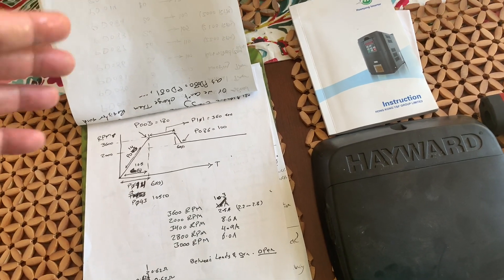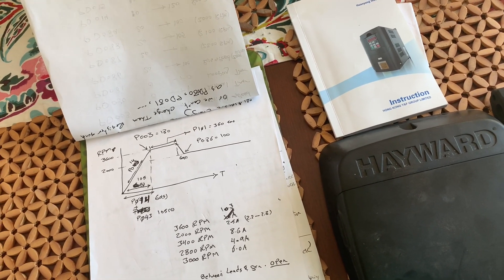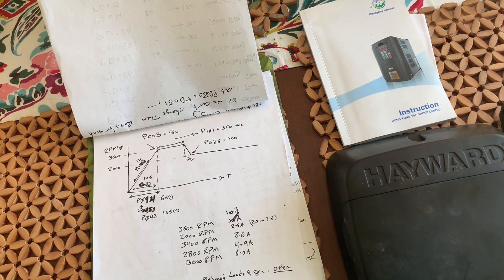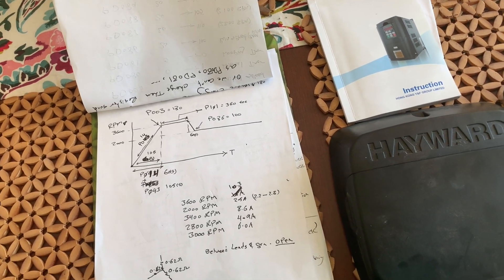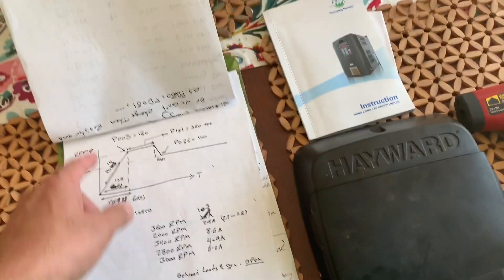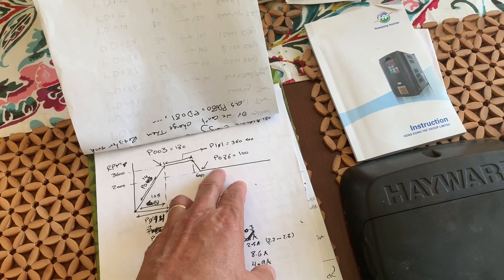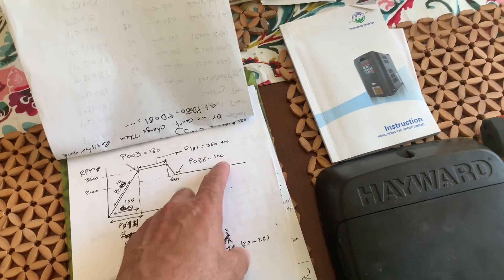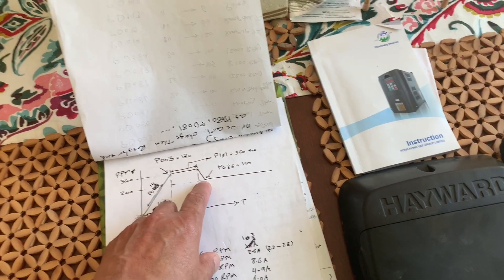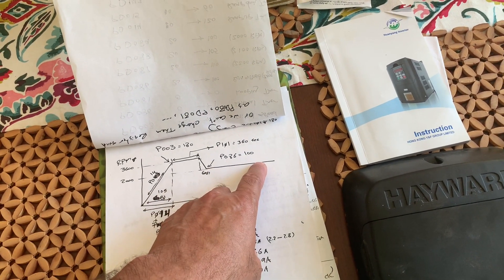Then it goes up to 2200 RPM for one hour while my booster pump is on. When the booster pump goes off, I set it up so the Hayward speed goes down to 2100, and after a while it goes back to 2000 and cycles through all that timing again: 2000, 2200, 2100, 2000. If you have five timers it goes through all five; if you just have the 2000 it keeps cycling through the 2000 as long as you have power connected to the inverter.